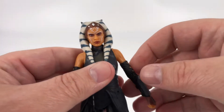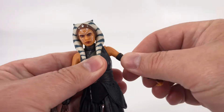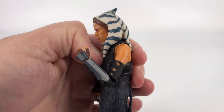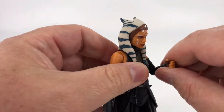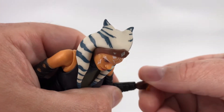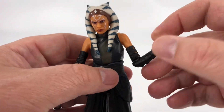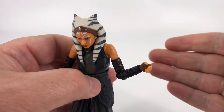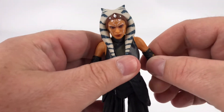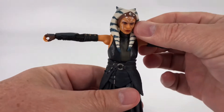Down here at the arms, this is typical of all Black Series — you're going to come out about that far and then you can go all the way around. You can get a pretty deep bend at the elbow, and you do have your bicep rotation so you can go all the way around. And then you do have motion down here at the wrist where you can spin the wrist and you can tilt it up or down. This tilt is really helpful for her when she holds her lightsabers. I am not a master when it comes to posing figures, so I'm sure some of you can be way more creative than me.